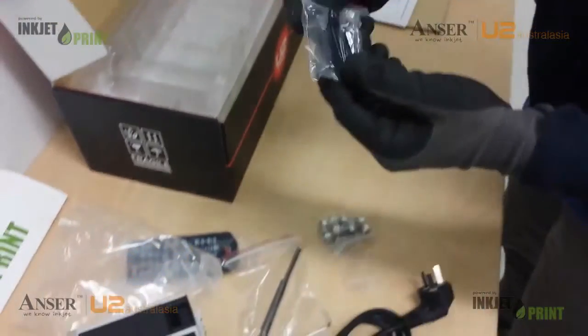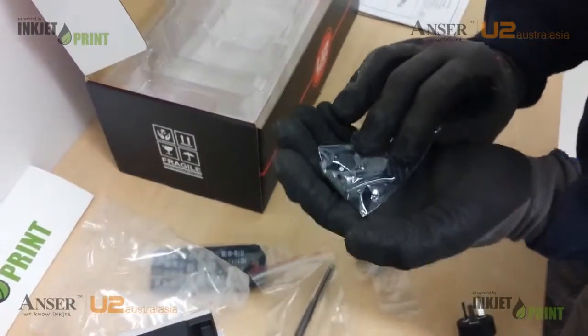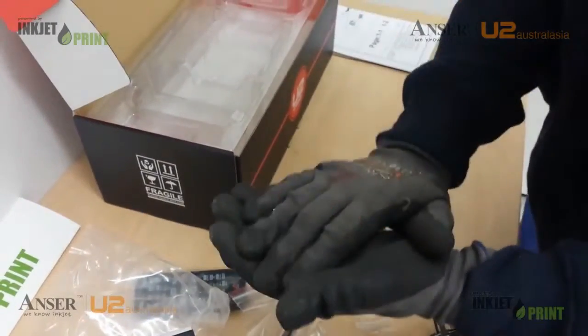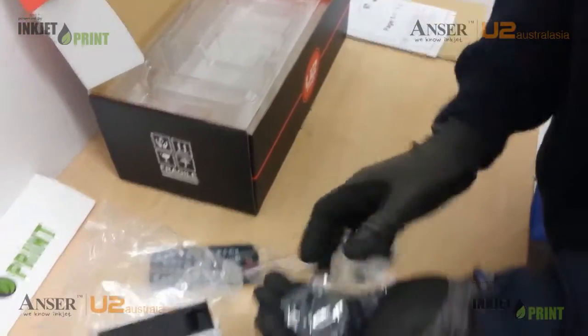These are some additional nozzle covers. So instead of actually having to take the cartridge out, we can now cap the nozzle in the printer itself.